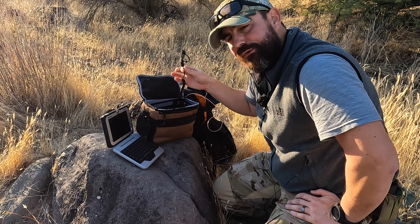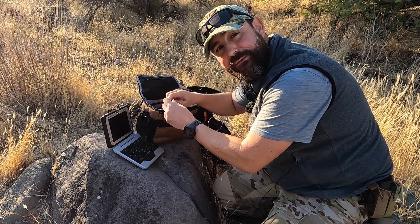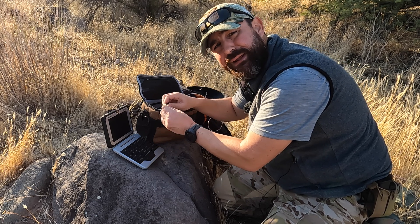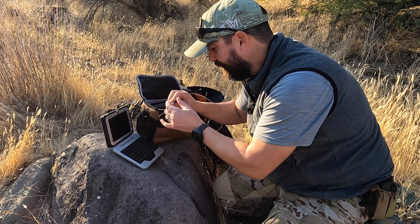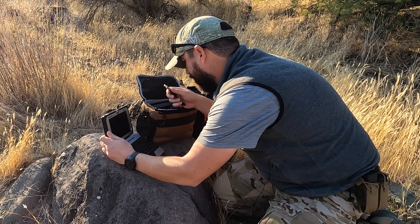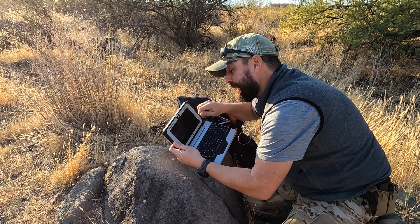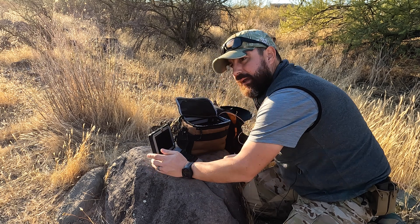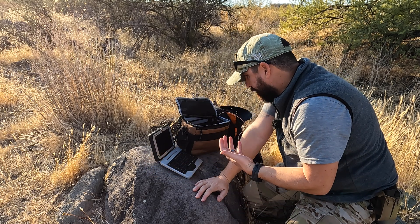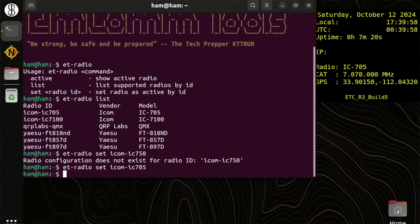If there's time at the end of this video I'll show how I'm dressing the 705 for field work. I plan to kit it out mostly for the Jeep and the RV. We'll take our USB cable and it should detect the 705 for both cat control and GPS, going through a number of phases. I'm really interested to see the GPS support.